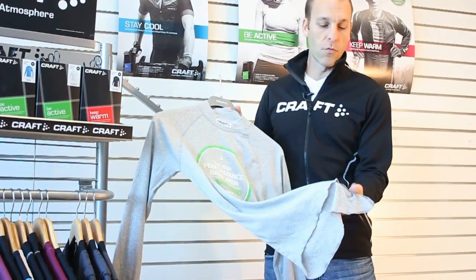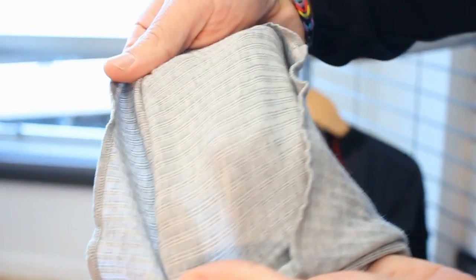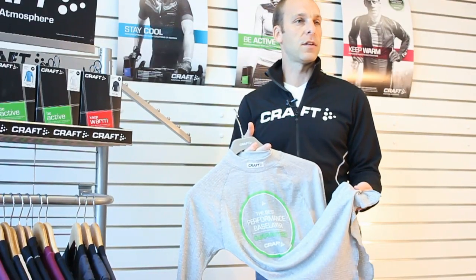On the inside you have a really fast drying polyester which helps pull moisture away from the body and move it to the outside of the garment. On the outside you have a spun really soft yarn which also continues to pull moisture away from the body but also provides insulation.